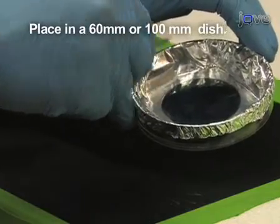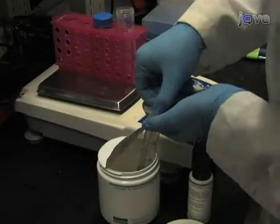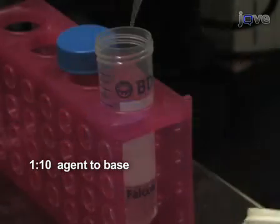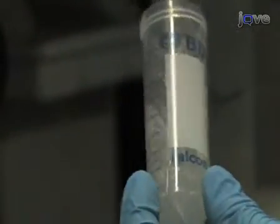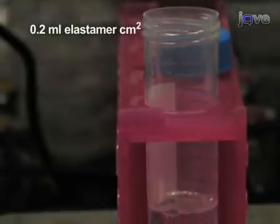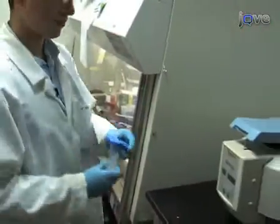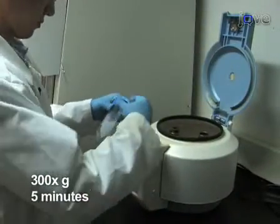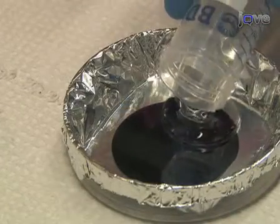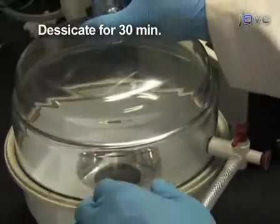60 or 100 mm tissue culture dishes work well for this purpose. In a polystyrene 50 milliliter centrifuge tube, combine the Silgard components at a ratio of curing agent to elastomer base of 1 to 10 by weight. Mix thoroughly with a disposable plastic instrument like a pipette tip. Prepare enough of the elastomer such that there is at least 0.2 milliliters of elastomer per square centimeter of dish area. Centrifuge the 50 milliliter tube at 300 g for 5 minutes to remove air bubbles. After centrifugation, pour the elastomer over the master. Then place under vacuum, such as inside a desiccator, for 30 minutes.